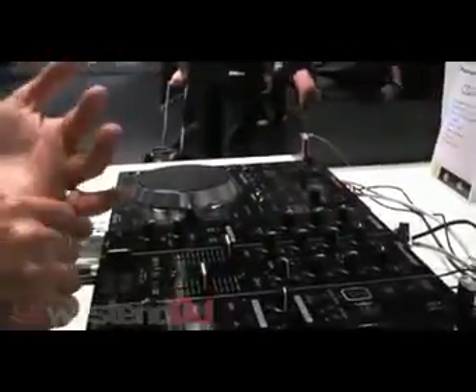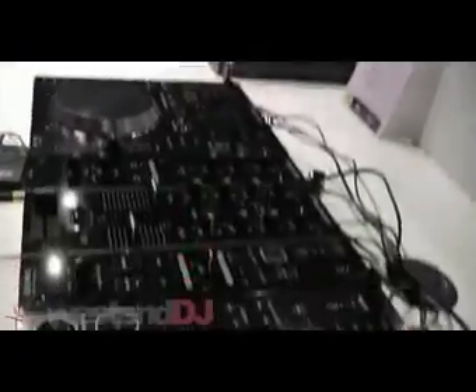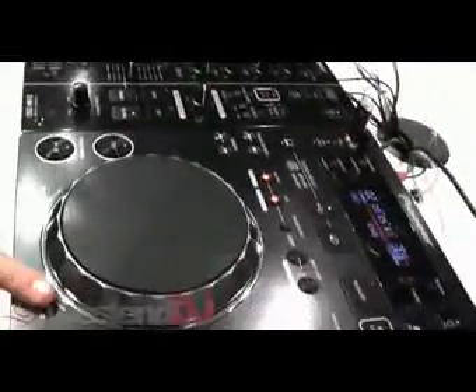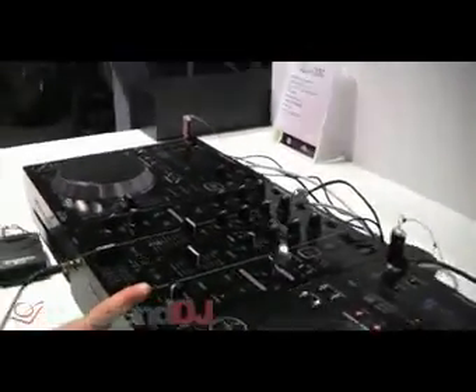Simplicity — it goes on sale in June. It will go on sale at £529 including VAT for the CD player and £439 including VAT for the mixer. Thank you very much.